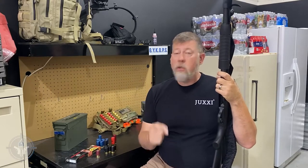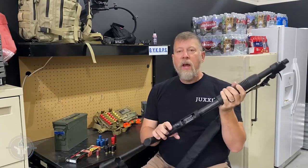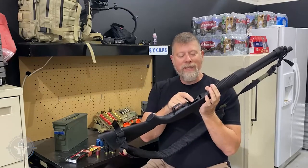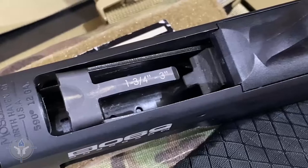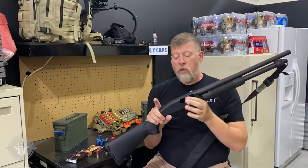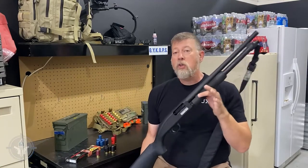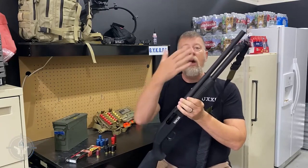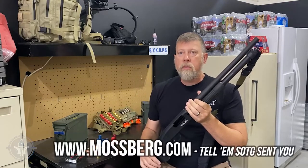Mossberg was paying attention. What they did was they redeveloped or redesigned the 590 with a new shell elevator — an elevator which is designed to accept and load and function with the mini shells. So just go to Mossberg's website and check them out.